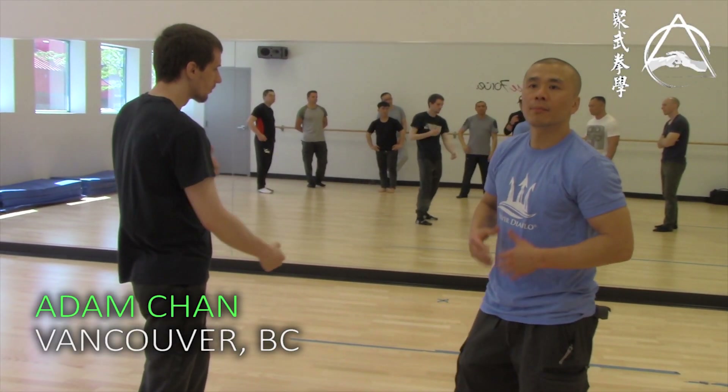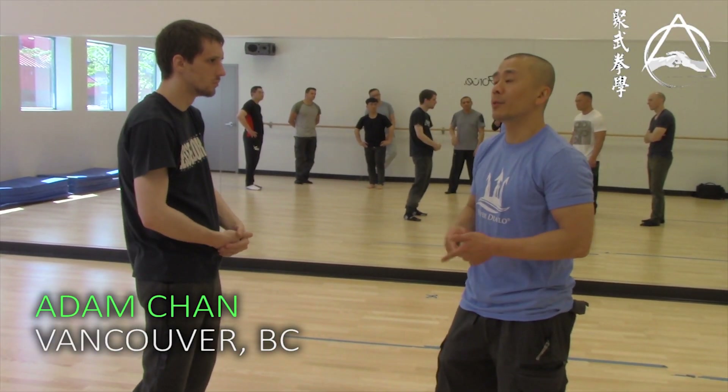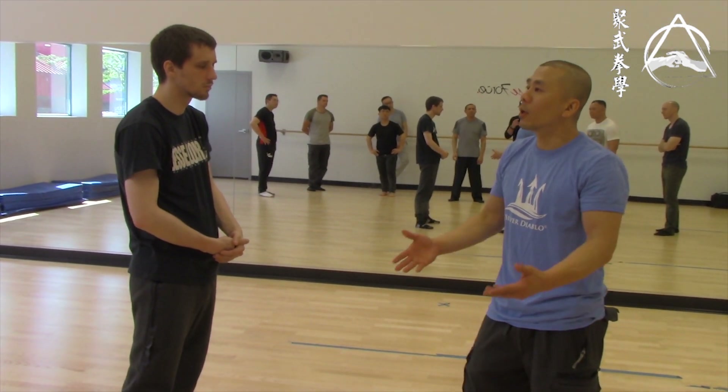Bend your knees, breathe. Bent knees, breathe. That's what I teach in the military before you shoot — why? Because it works.